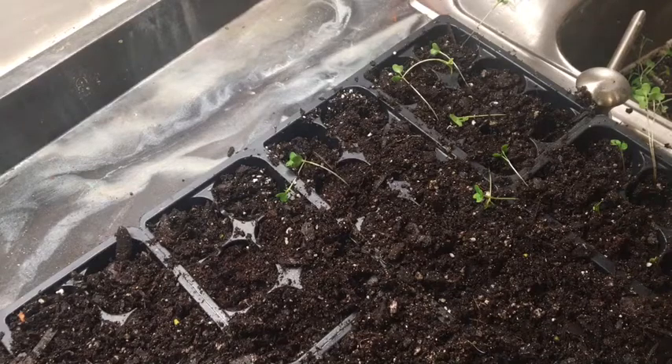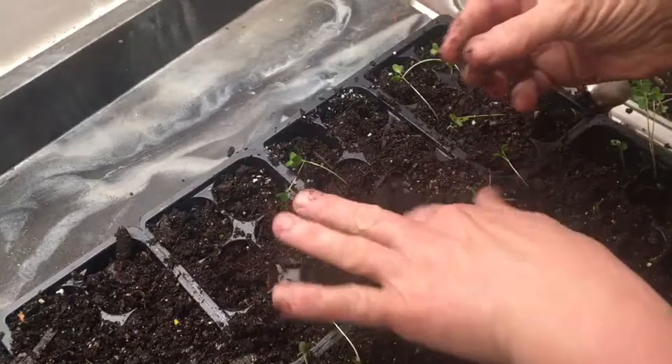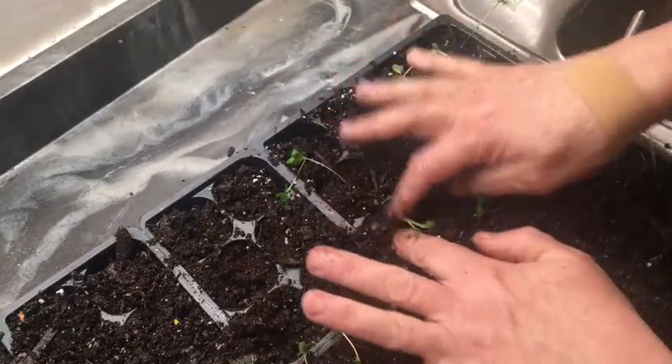Getting another one here. You'll probably have to do a couple of trays to get everything in, but I want to make sure I get that tap root down in there.